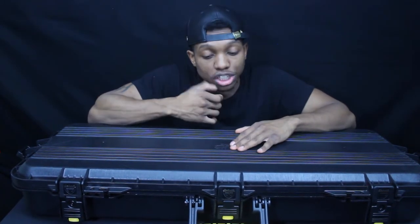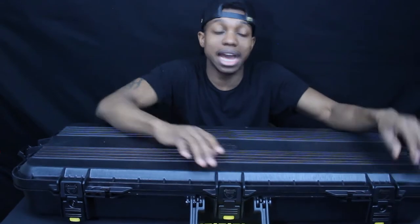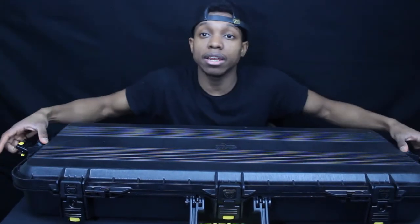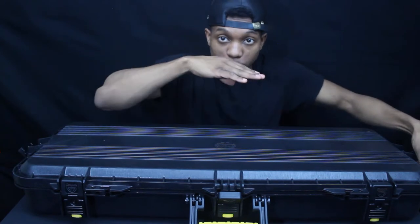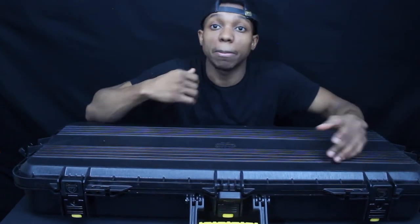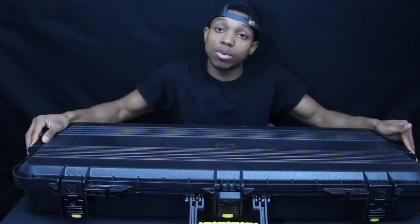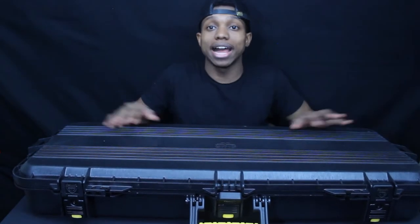Another gripe I have is that I wish there were locks on all the latches. There are only locks on the two front latches, not the middle or the two on the side. I think that would make for better security, because even when the two front latches are locked, if someone releases the side latches, the case can still open from the side. Someone could potentially stick a crowbar in there and pry it open to get access to your gun. So Plano, next time put locks on all latches for better security.